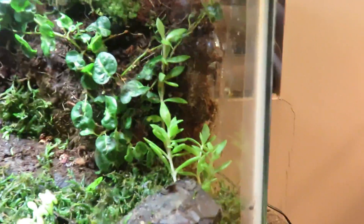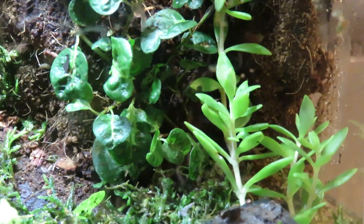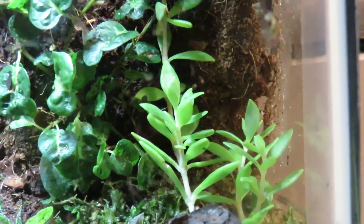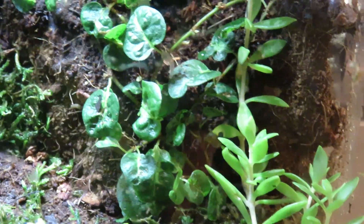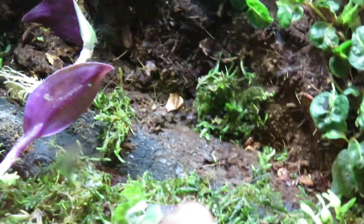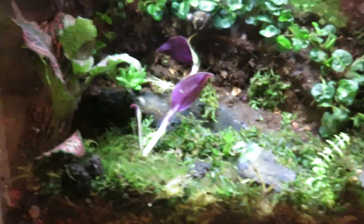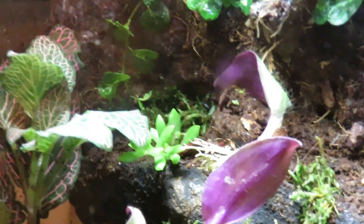Then I have some Missouri native, kind of succulent-type plant — I'm not sure exactly what type it is. It grows inside creeks and along the banks of creeks and bodies of water in Missouri, mainly in shaded areas. I think it'll do fine in this tank because the light is not very strong and it's pretty shaded in this corner. Most of the moss is directly under the light — this is all live moss, the top layer of it. I have some more of that Missouri native plant right over there, kind of plugged into the back wall.